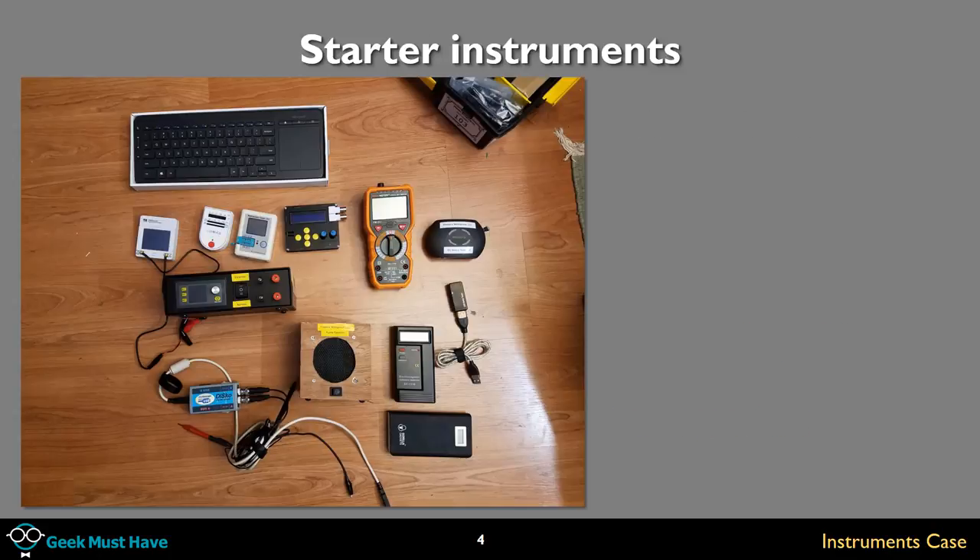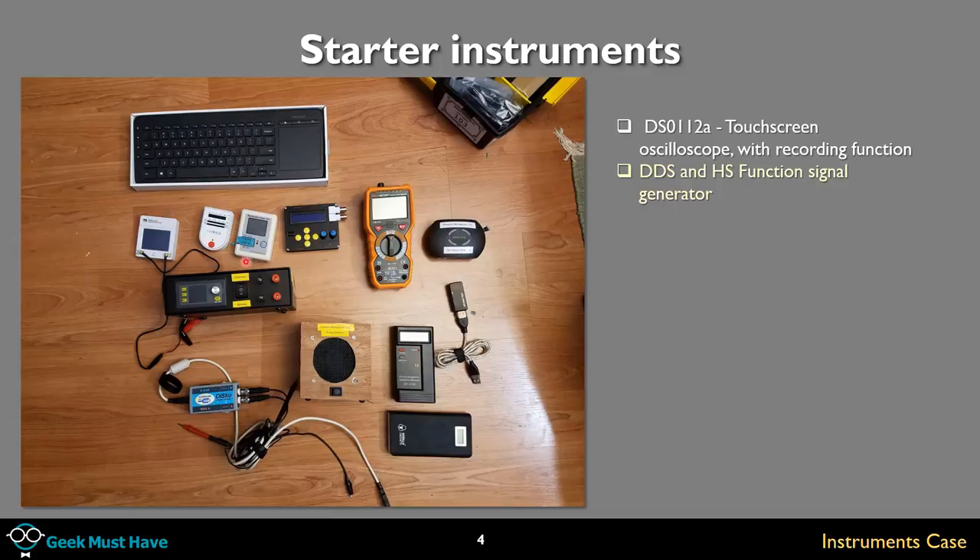Here are some of the tools I have. A DSO 1112 touchscreen oscilloscope with a nice recording function — plug a USB into the back and it can record the traces. While it's not a very high sampling rate device, it's good enough for most things I need on the road. Also a DDS signal generator, and a Peak meter PM18C multimeter with power sensors and true RMS. The little power sensor is basically an electromagnetic energy detector — you put it near something and it detects energy.